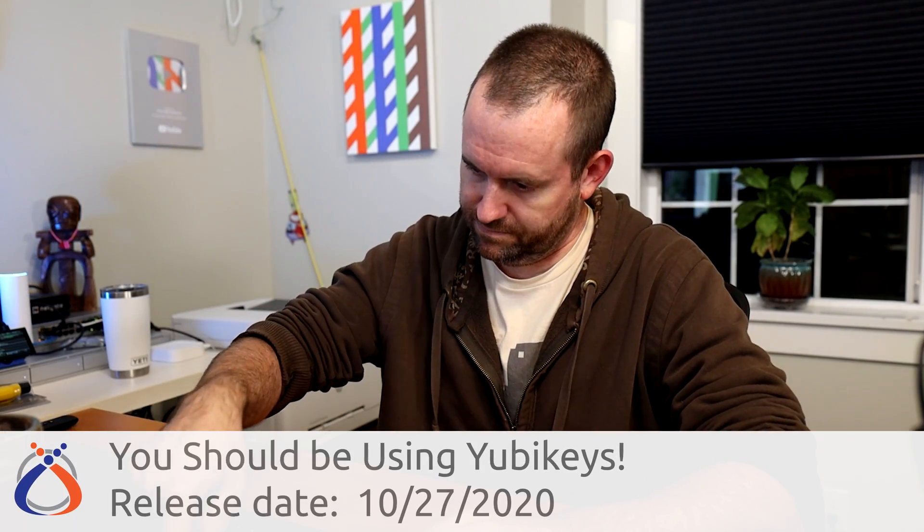I can even do U2F with my Flipper Zero here — same concept, same security. If you want a deeper dive into why you should be using YubiKeys for two-factor authentication, I'll put a link to my video, 'You Should Be Using YubiKeys,' down in the description below.